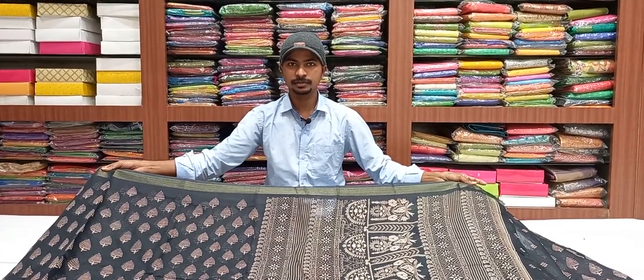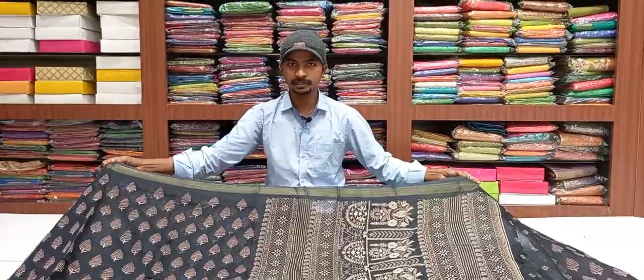Hi viewers, welcome to Vijay Brothers. Today this show is called Vijay Brothers. I am here to show you the latest.